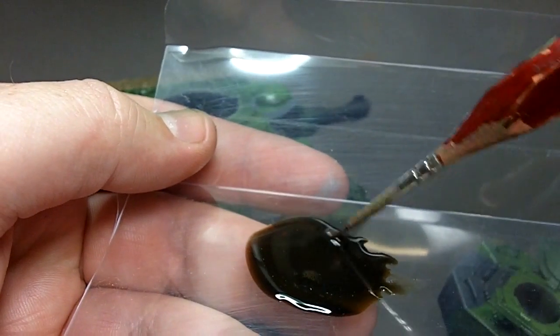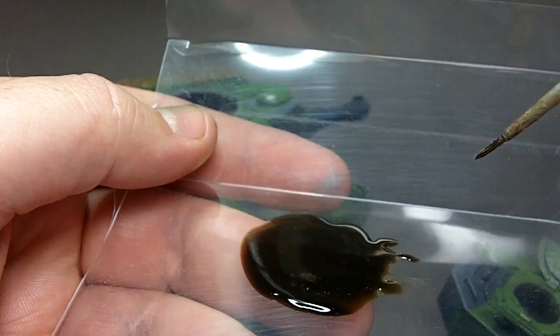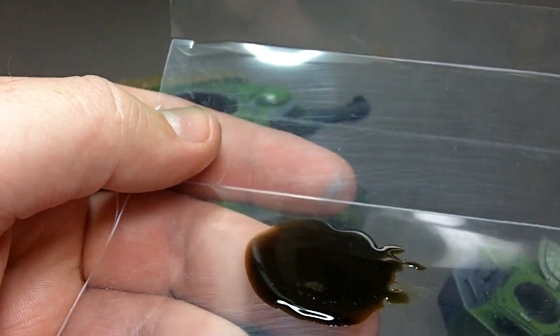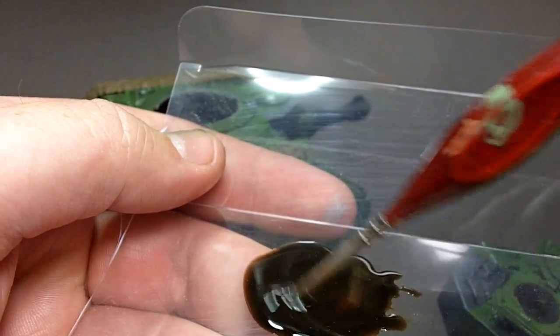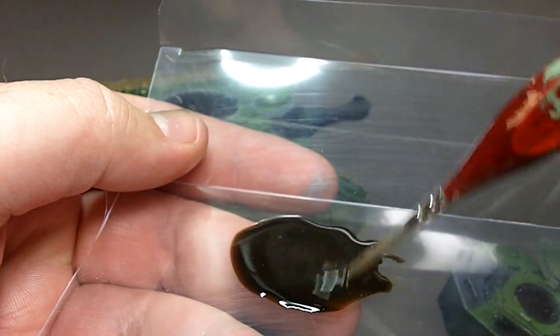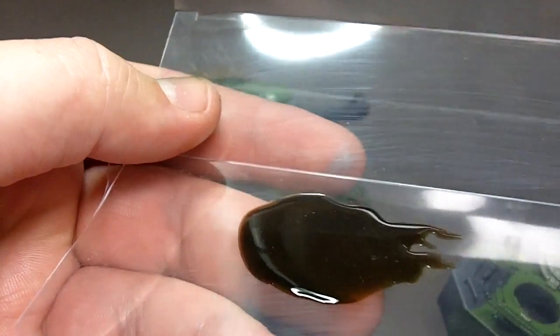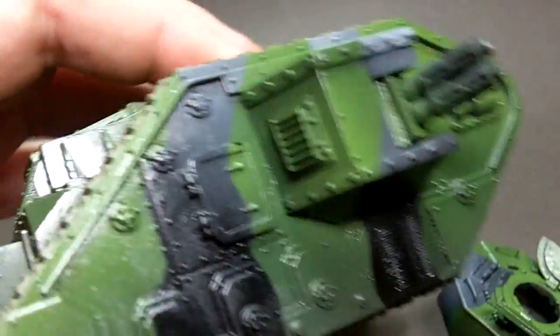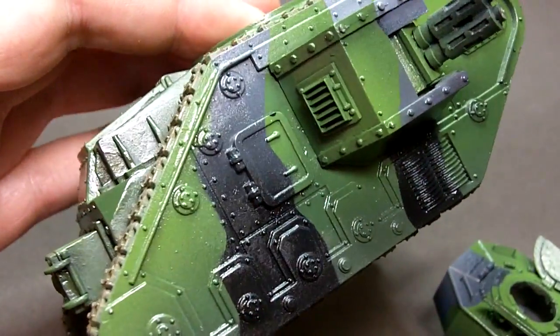You can see here that the acrylic washes come out of the bottle quite thick. This isn't going to flow very well, not even over the gloss coat that I've put on. So I'm going to add a couple of drops of tap water, give that a quick mix and it should flow nice and easy now - it's quite runny. I'm happy with that consistency so now I'm going to show you how the gloss coat helps the wash to flow around the model.